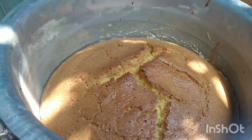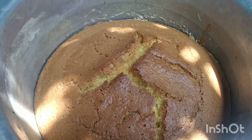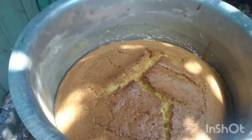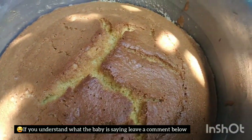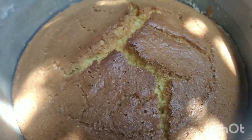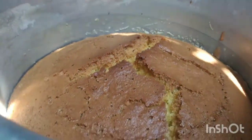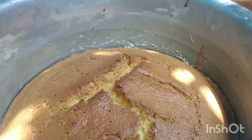This is our cake — I think it's been 45 minutes and our cake is ready. You don't need to worry about cracking; if the cake is cracked, to me it has baked well. It smells so good right here.